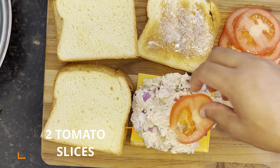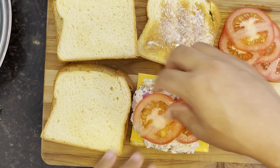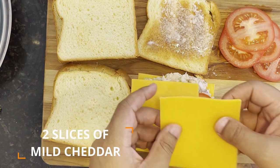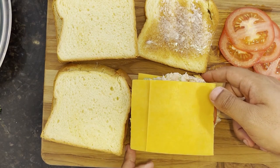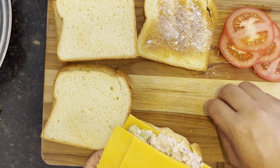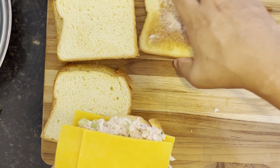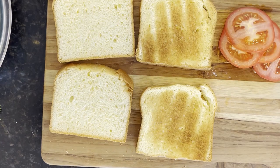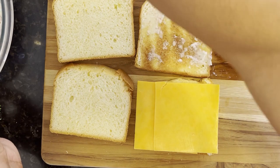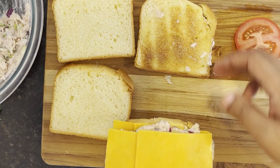Follow that up by adding a quarter portion of your tuna mix on top of the slices of cheese. Continuing with the layering process, add two tomato slices on top of the tuna mix, and finally add another two slices of mild cheddar cheese on top of the tomatoes. Don't close the sandwich yet — transfer these to a parchment paper lined baking sheet, and repeat the process with the remaining tuna mix, tomato slices, cheese, and slices of bread.